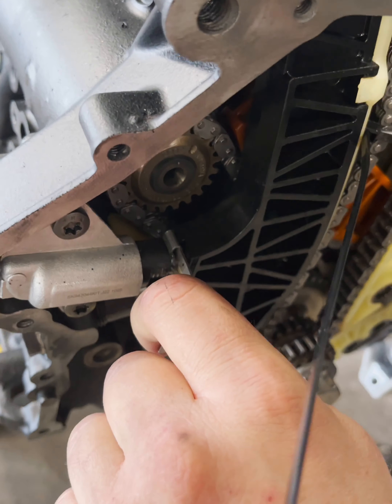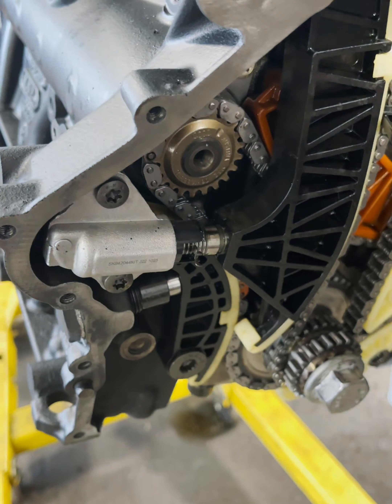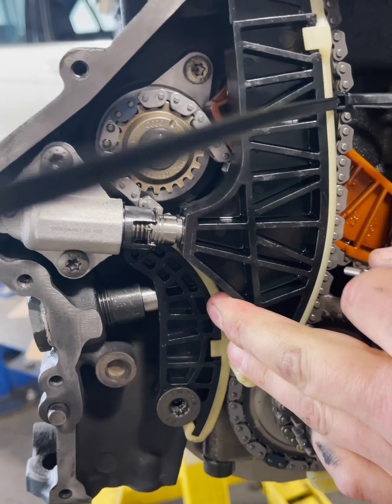Hey guys, welcome to your fix. We're doing timing on a two-liter turbo Audi engine. What you see here is the exhaust camshaft, intake camshaft, timing guides — all of this is balance shaft timing, and it's all been timed already. None of the timing marks line up because we spun the engine over to make sure everything spins correctly. But this video is about engine timing — let's get into it.